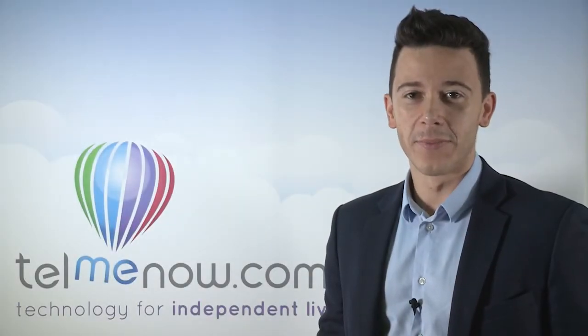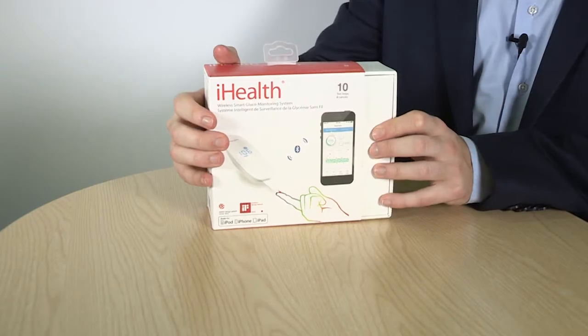Hi, my name is Mike and I'm from tellmenow.com. Today we've created this video to give you an insight into the iHealth wireless smart glucose monitoring system.